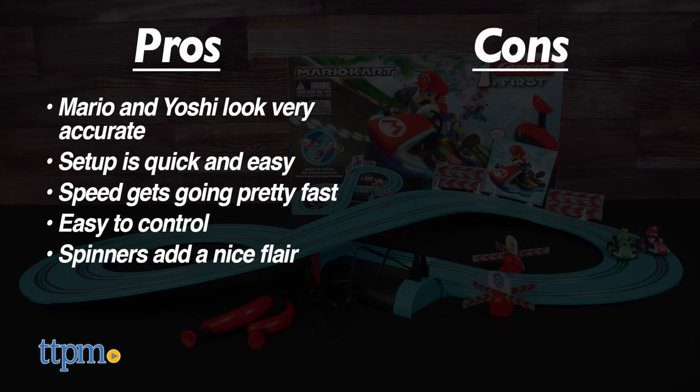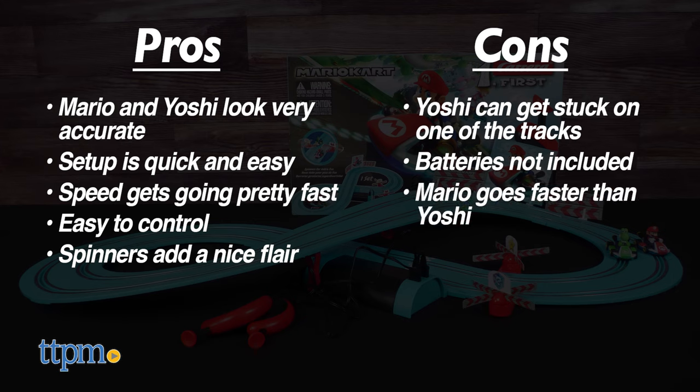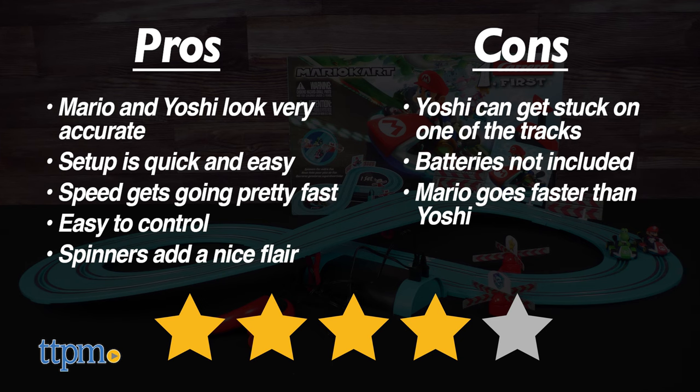Cons include the occasional times where the Yoshi Kart gets stuck on one of the tracks, and a lack of included batteries. Mario also travels slightly faster than Yoshi for those who are keen to keep track. Despite these factors, it's still a fun toy and a nice intro to slot cars for younger kids. So we give the Carrera First Mario Kart track set 4 out of 5 stars.